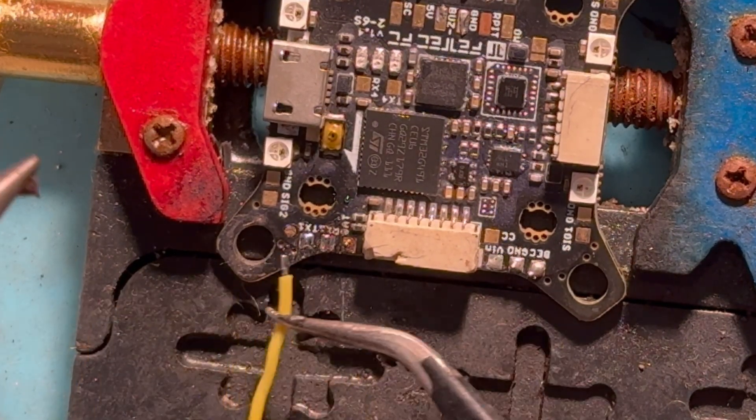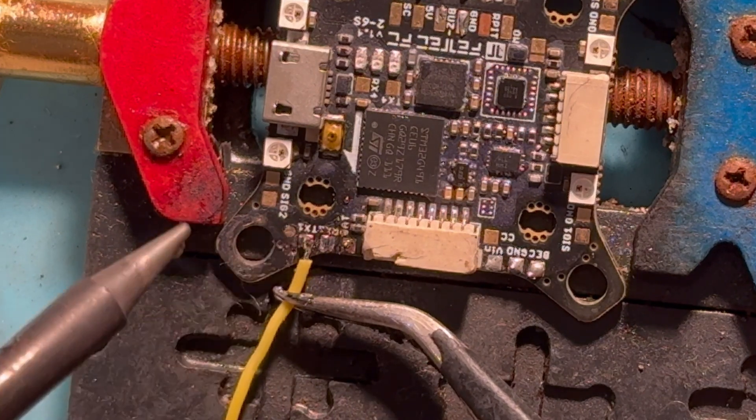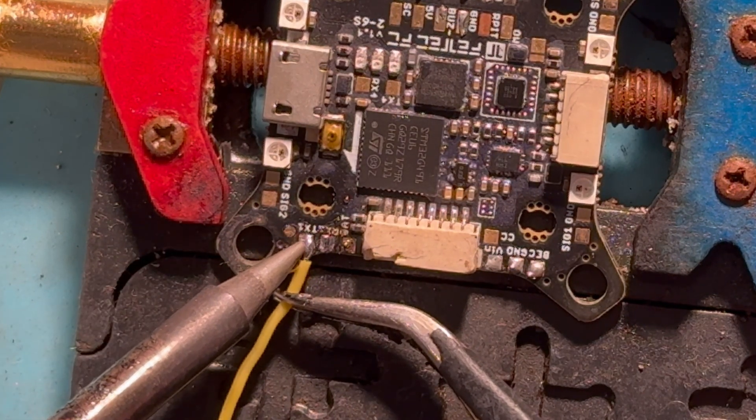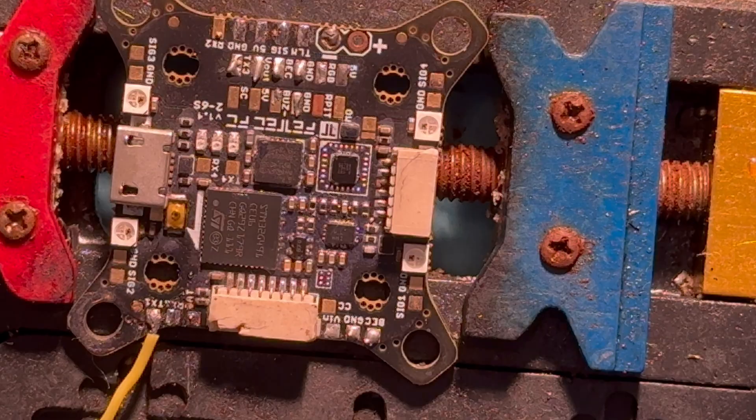If you need to move something, same thing — just touch it and it pops right off. Put it on the other end, touch it, and you'll see it melt. It's just enough time to see that you get a good joint. Let's switch over and do some motor pads because motor pads are usually a fun time.